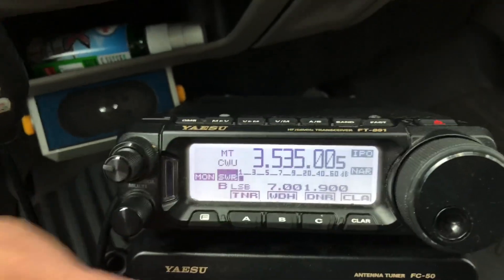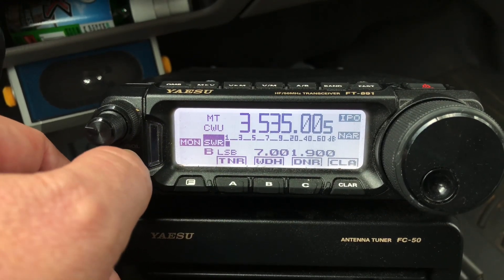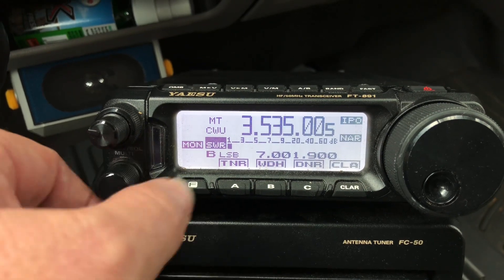Always use IPO first. If you've watched my videos on this channel, you know — always use IPO before attenuation. IPO helps your selectivity. So that's Memory 4.